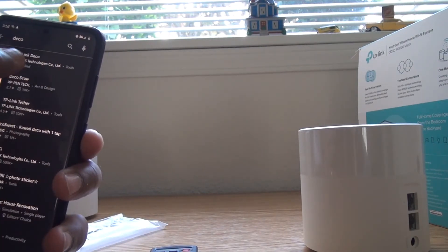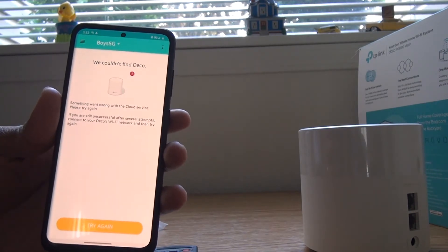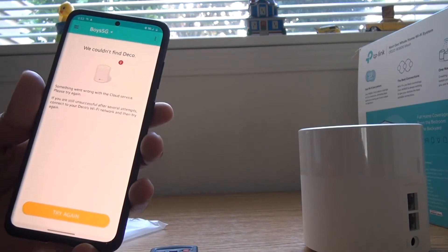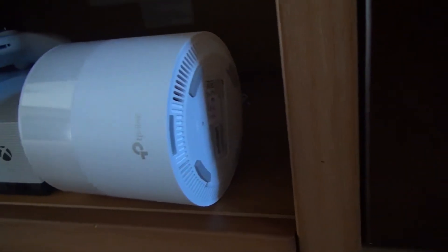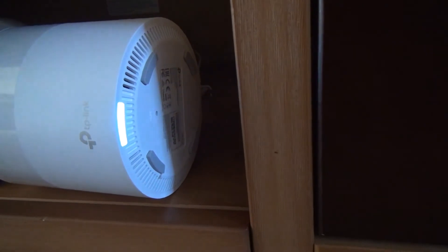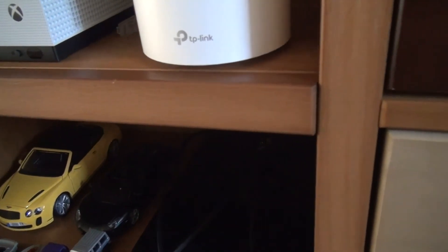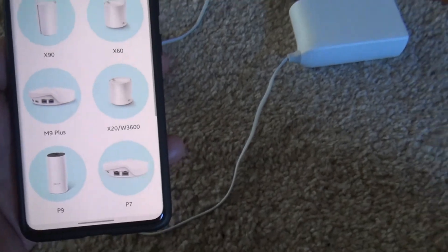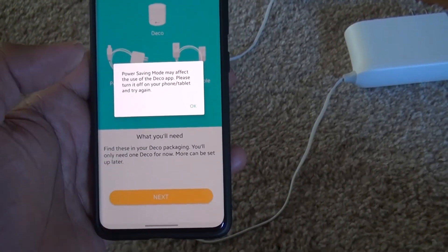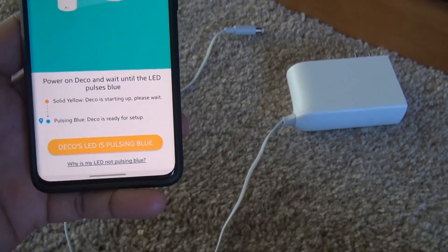Let me download the app and begin with the setup process. I have already installed it — search for 'Deco' and open the first result. I haven't connected my router yet, so let's start. Once you connect it, you'll see a blue blinking light, which means it's ready to configure. Use the app to configure your network, then choose 'Create New Network' and select the proper device.